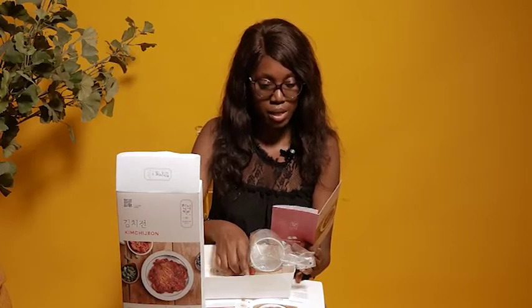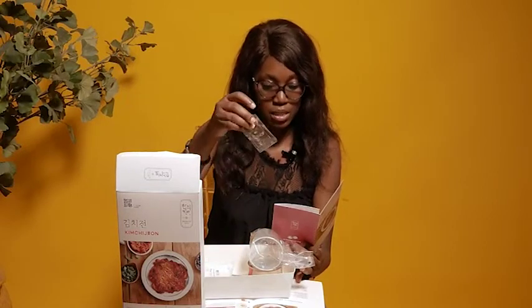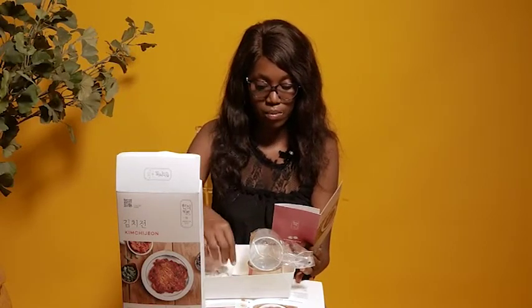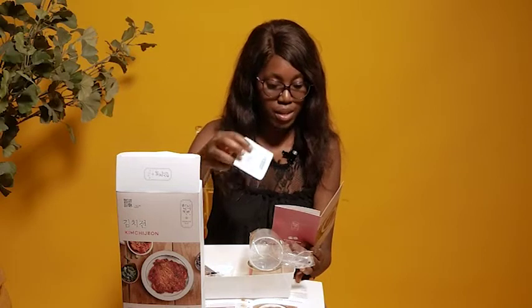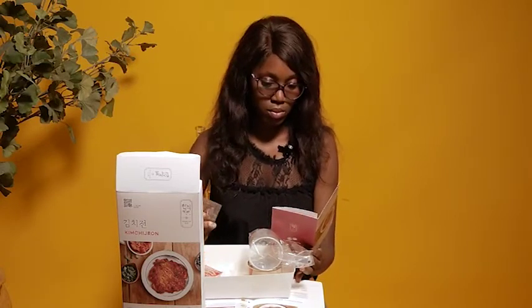We have vinegar — 7ml. And we have soy sauce as well. Then there's red chili pepper — two of those. And apparently we have two soy sauces, two chili peppers, two white vinegar packets, one white sugar, one vinegar, one powder, and a measuring cup.